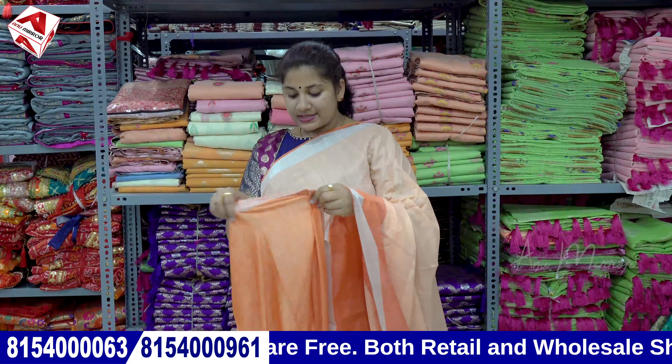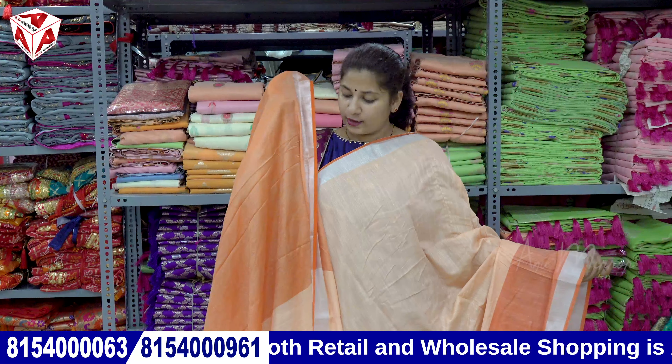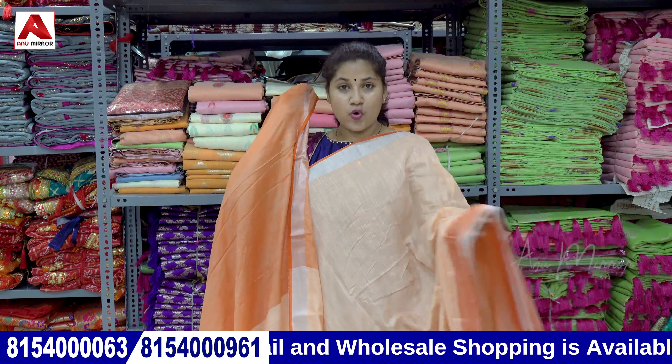So cute tassels. We have the color part and blouse in orange shade on two sides, with silver tissue border.